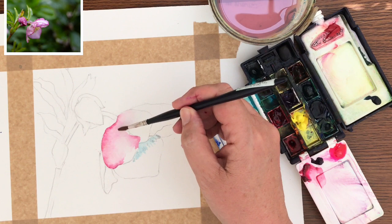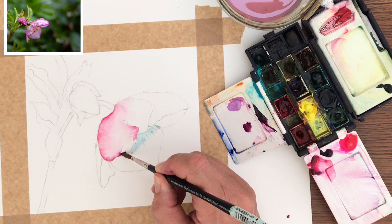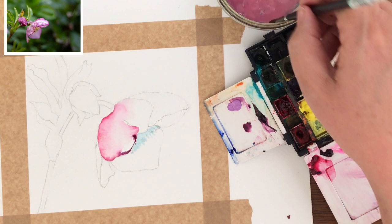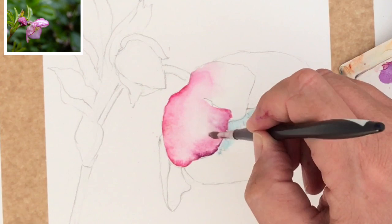A lovely colour I'm going to use now is Rose of Ultramarine - it's a stunning colour. It's not obviously ultramarine but it's got this lovely purple-y tone to it, quite a toned down colour. If you don't have this colour, you could always use Ultramarine with a little bit of pink mixed. I'm getting lots of water and pushing this paint towards the edge to get a lovely dark edge.